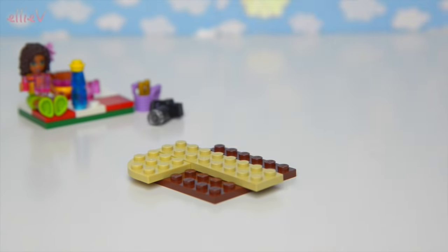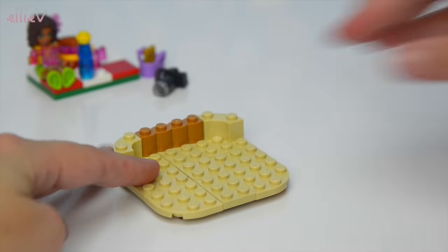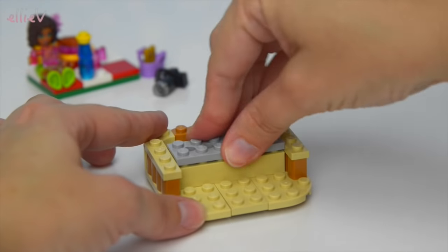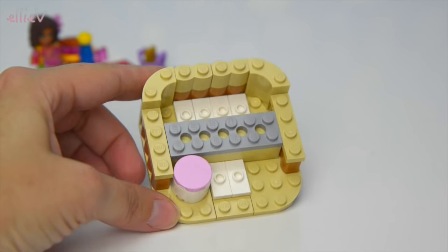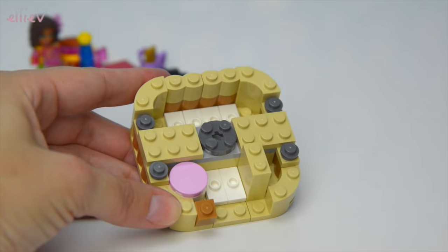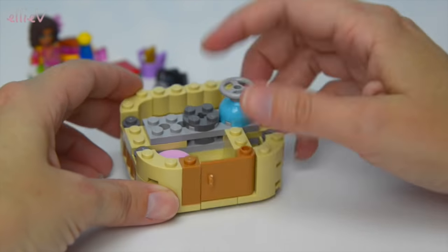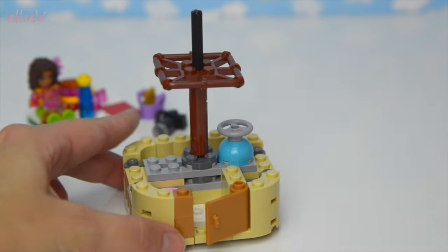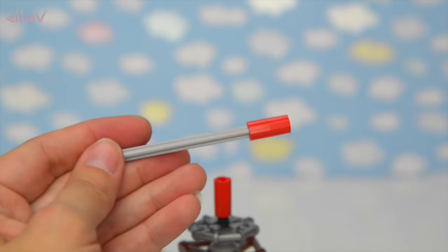This is the base of the hot air balloon basket and it is a rounded square - a square with round edges. I recently found out that's actually called a squircle. We're building it up, and there's a little seat. The little white spots are where you can stand the characters inside so they don't fall over. The tan bit on the front is the door to get in and out of the basket, and it's got a steering wheel. Now we're building up the actual balloon part with a nice big stem up the middle.